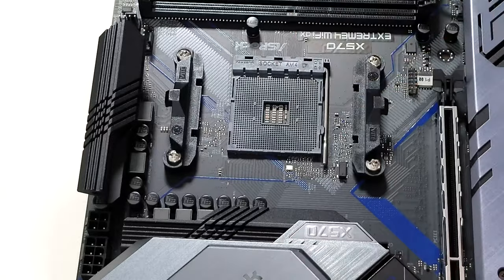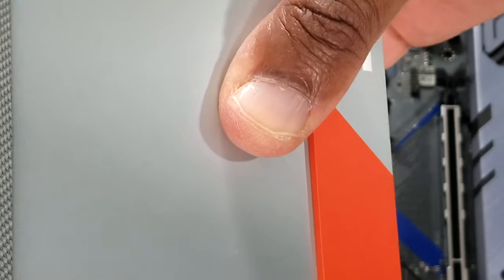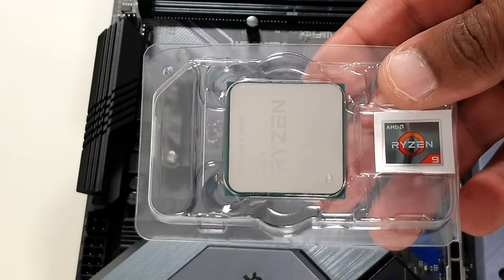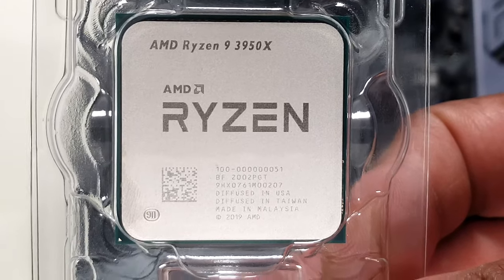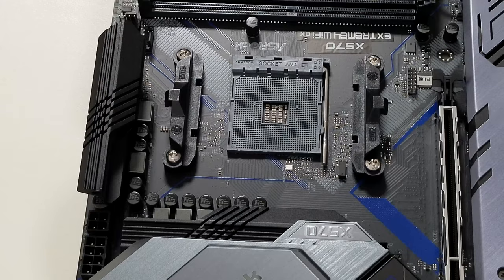So what I'm going to do is take it out of the box. I'm taking it out of the box. And basically, I have this processor right here. If you really get close, you can see right there — it says 3950X. It has all the information.